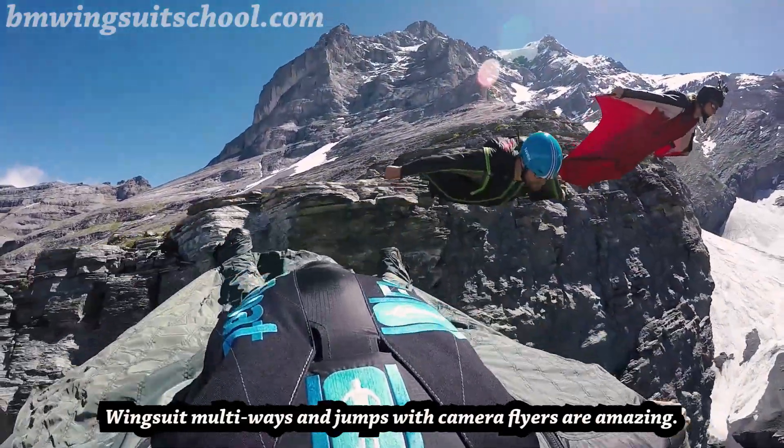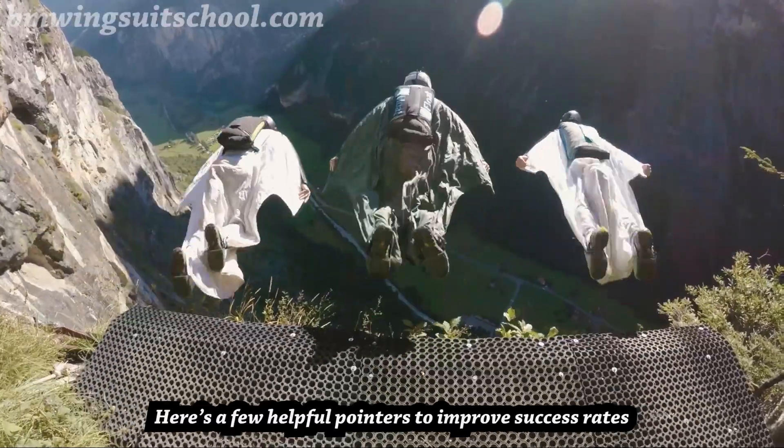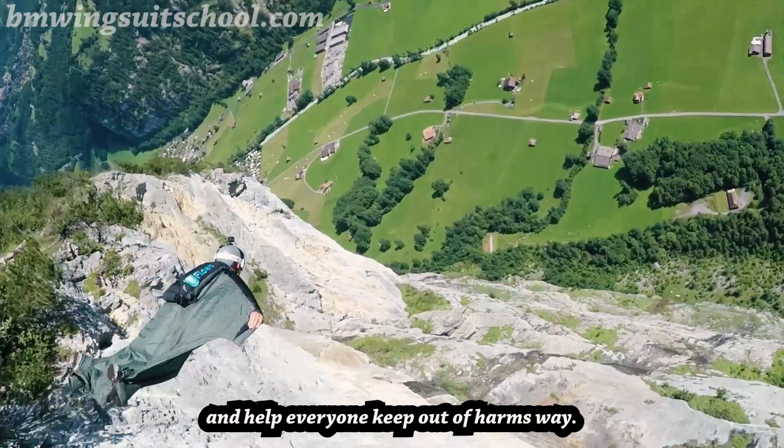Wingsuit multiways and jumps with camera flyers are amazing. Here's a few helpful pointers to improve success rates and help everyone keep out of harm's way.